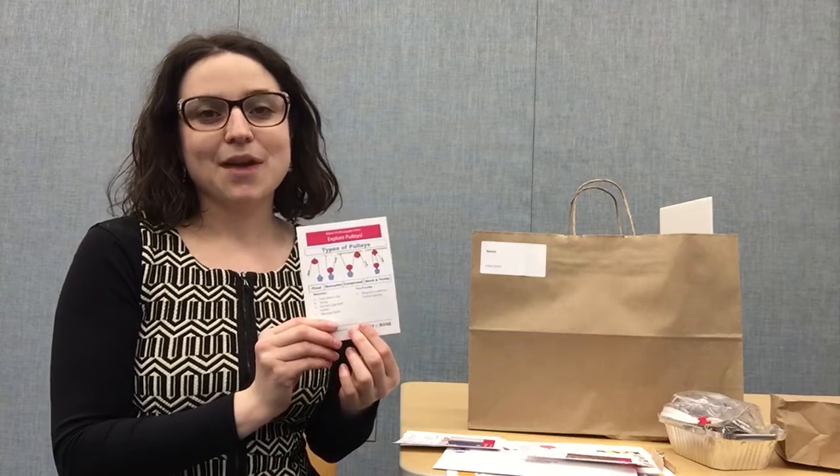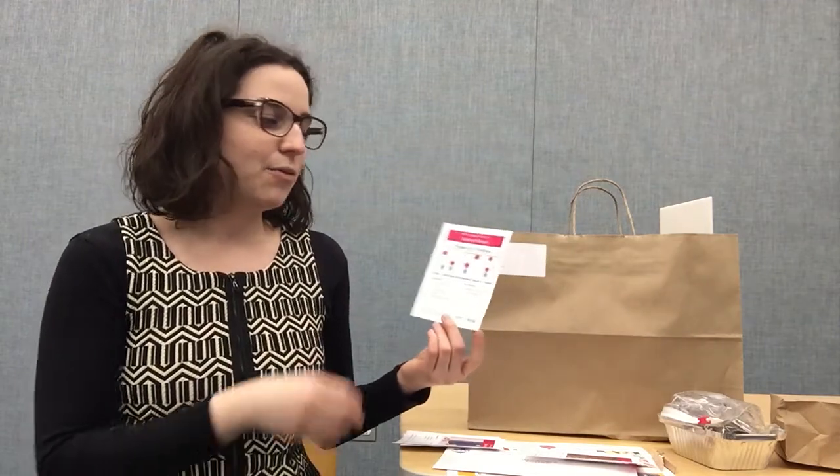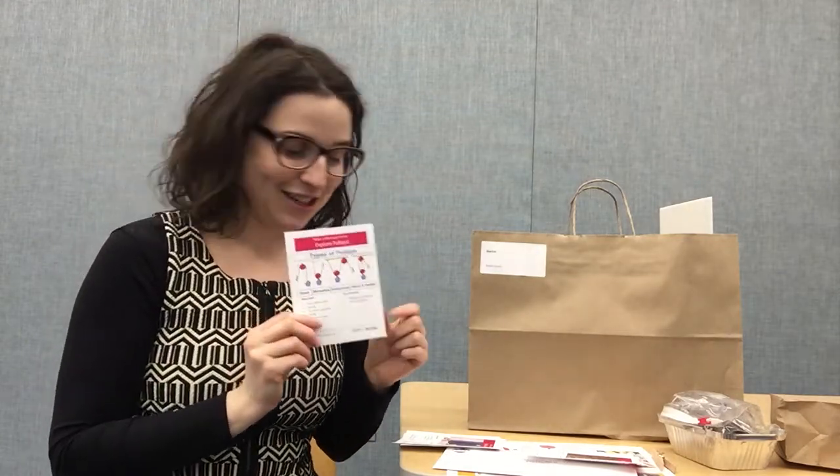Another pulley activity we've included is a message carrier. Remember, a pulley is a wheel and a string, and you can use it to lift, carry, and move something attached to the string. We have a basin for you to write a little message on and stick inside, attach it to that string, and create a pulley to send a message where you'd like it to go.